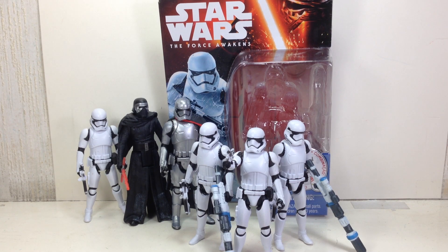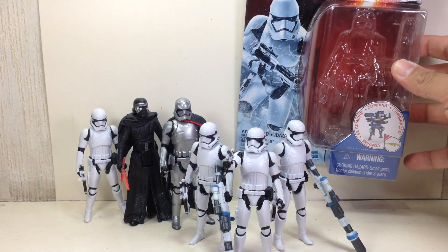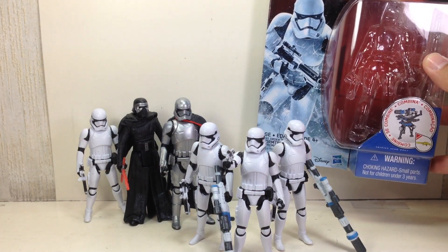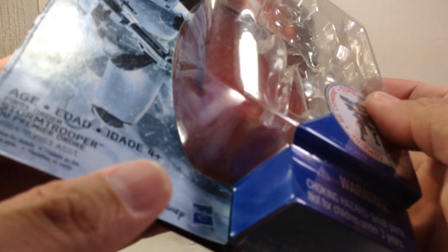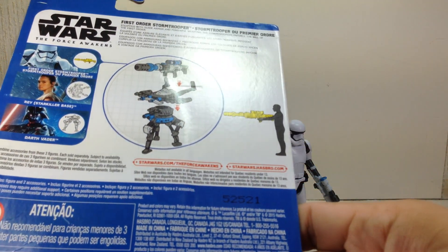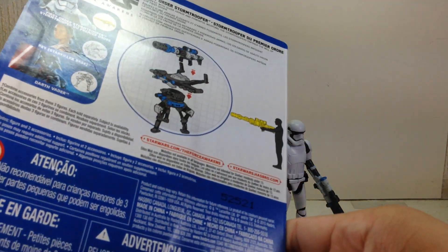This is the Star Wars The Force Awakens Mission Series Stormtrooper, the First Order Stormtrooper. Here's a quick look at the packaging — the figure is part of the first wave of the Desert and Snow Mission Series of 3.75 inch figures.